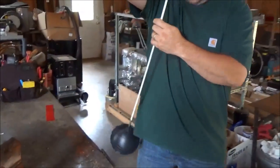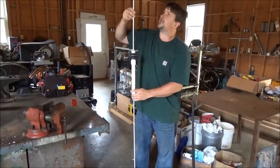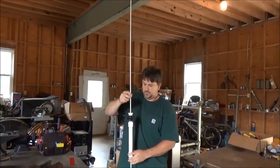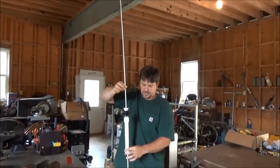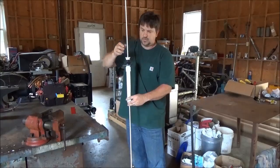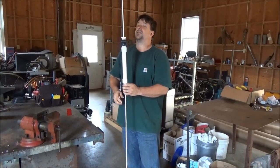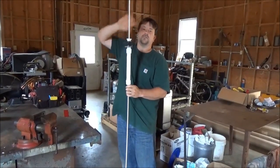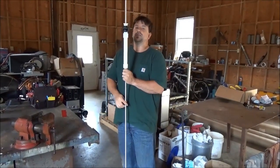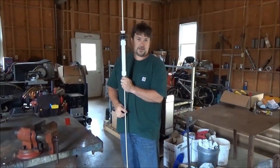Picture this inside your tank — this fiberglass pole that we're going to put some flags on so that I'll know when the tank is full. It's going to rise up; it slides really nicely inside that indicator. We're going to calibrate this to the tank I'm putting it in, which is a thousand and fifty gallons. That'll allow me to see that flag from a thousand feet away so I can just glance at it during the day.